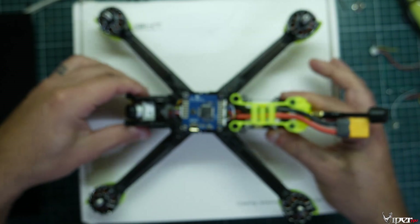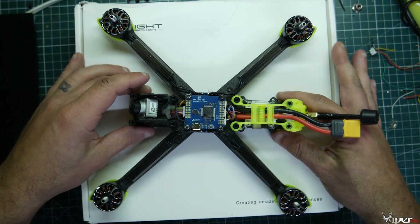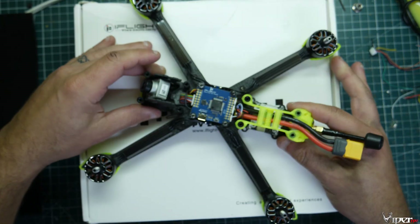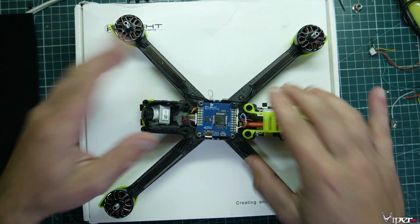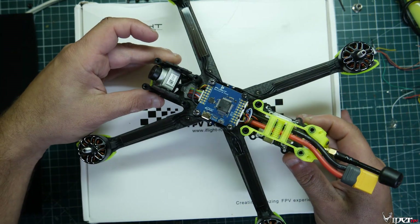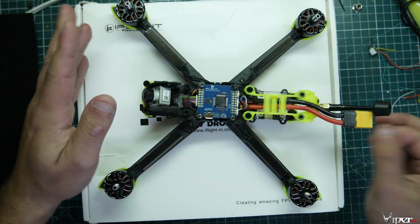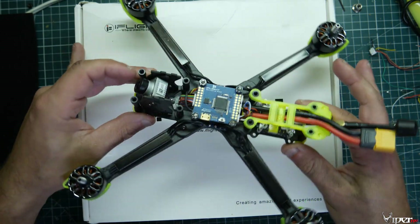But this is mostly a video for the Betaflight guys — for guys that are using Crossfire or FrSky still. These don't come with an aftermarket receiver, so you have to go ahead and install one. I'm going to be installing a Crossfire nano receiver on this, and then configuring it so I can take it out and fly and then do a review on it formally.